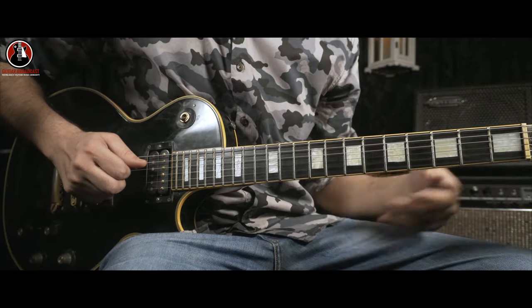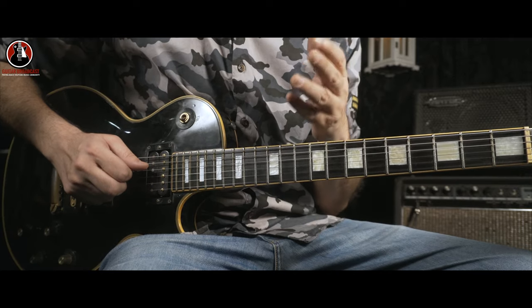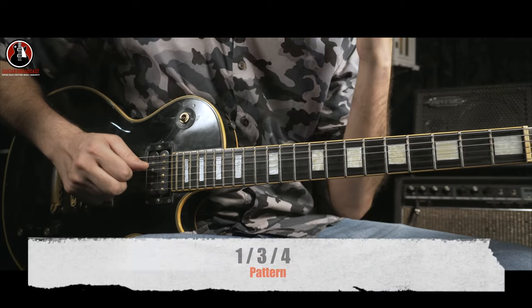This riff and the song is in the classic E minor pentatonic scale and the pattern, which means 1, 3, 4 — or E, A, and B.